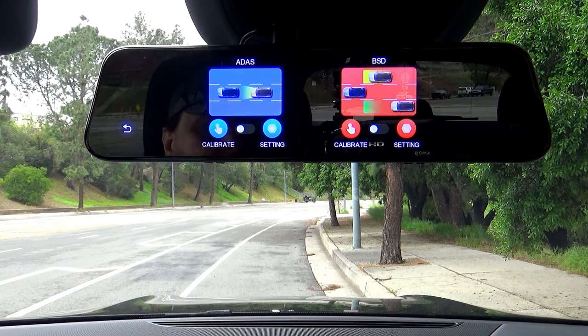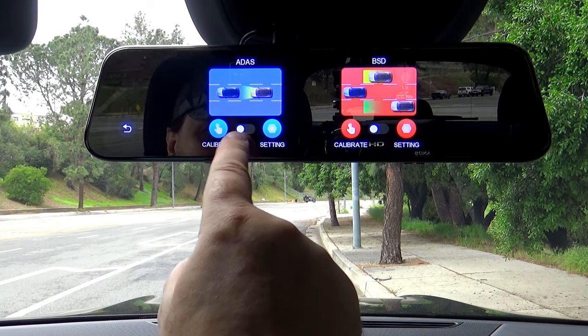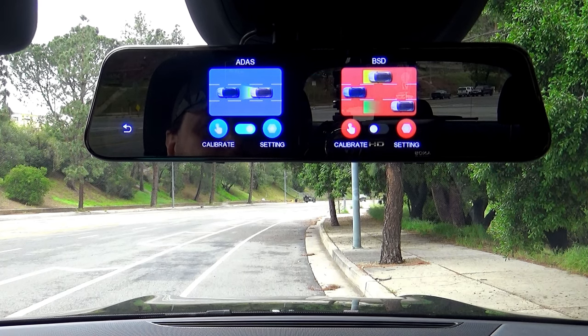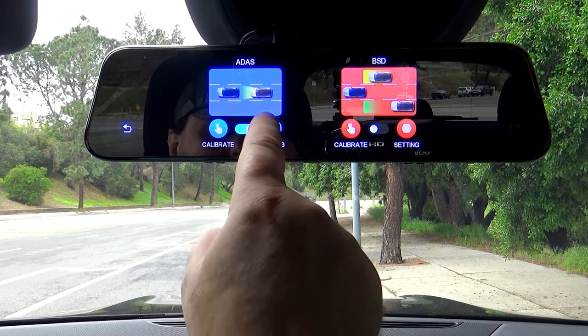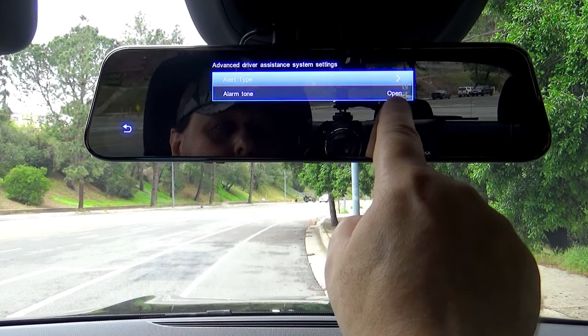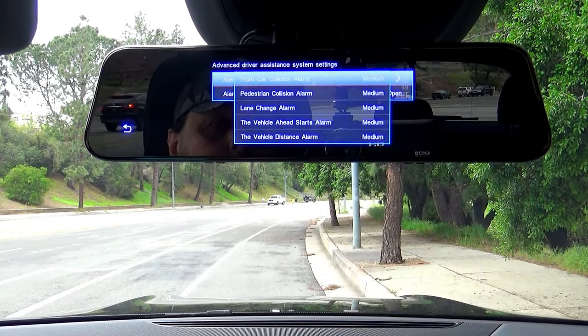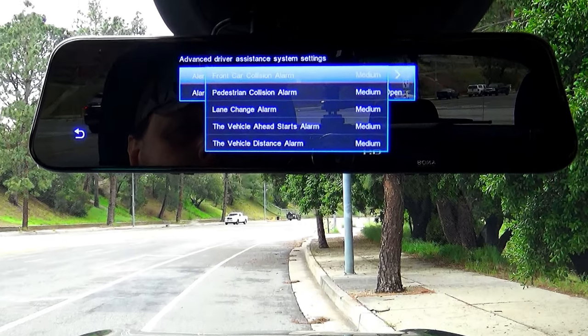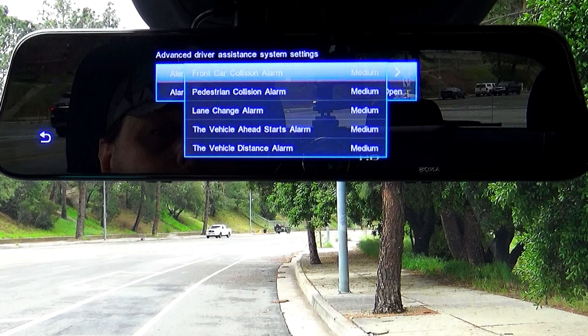Once you turn the driver assist on, the 4K recordings will switch to 2K, which is still excellent as you've seen in my previous video. You can also change the settings — for example, you can switch off the warning sounds from the whole system or only per individual type of warning. You can also change the sensitivity individually based on each type of warning. I'll leave everything at medium for now.